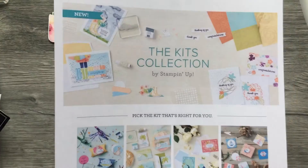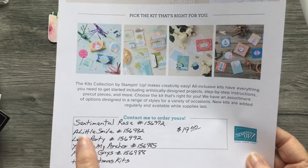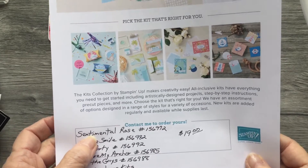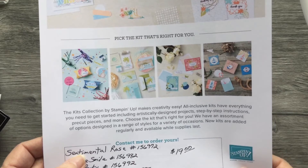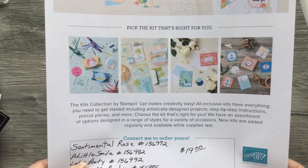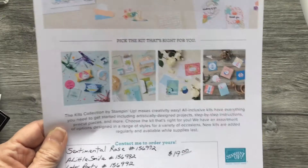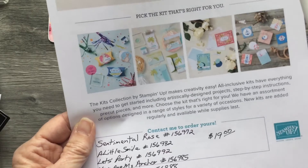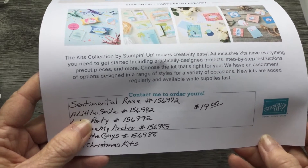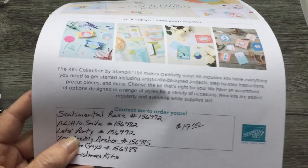They have several other kits available as kit collections. The Sentimental Rose kit — which was like a Mother's Day one — features a rose and sentiments like Happy Mother's Day, Happy Birthday, Thinking of You, and Congratulations. The Little Smile kit has sentiments like Just a Little Smile, Thank You, It Means So Much to Me, You've Made My Day Special, My Day Is Better Because of You, You're Amazing, and Let's Party. All of these are only $19.